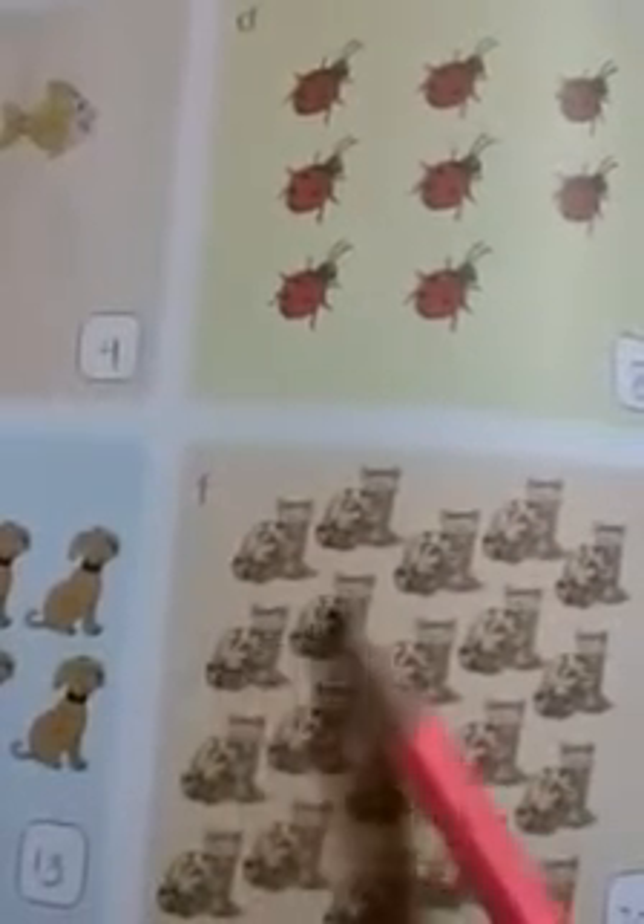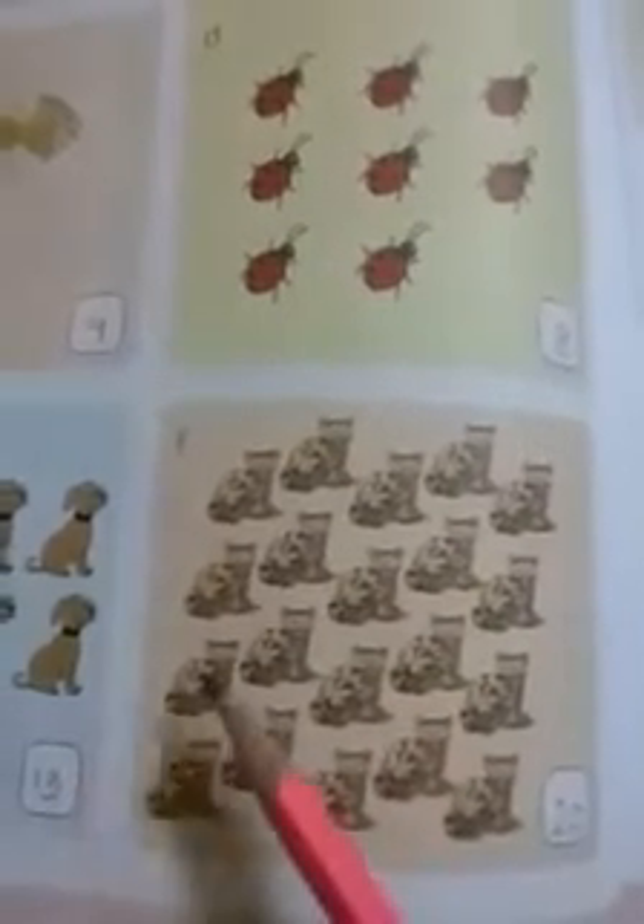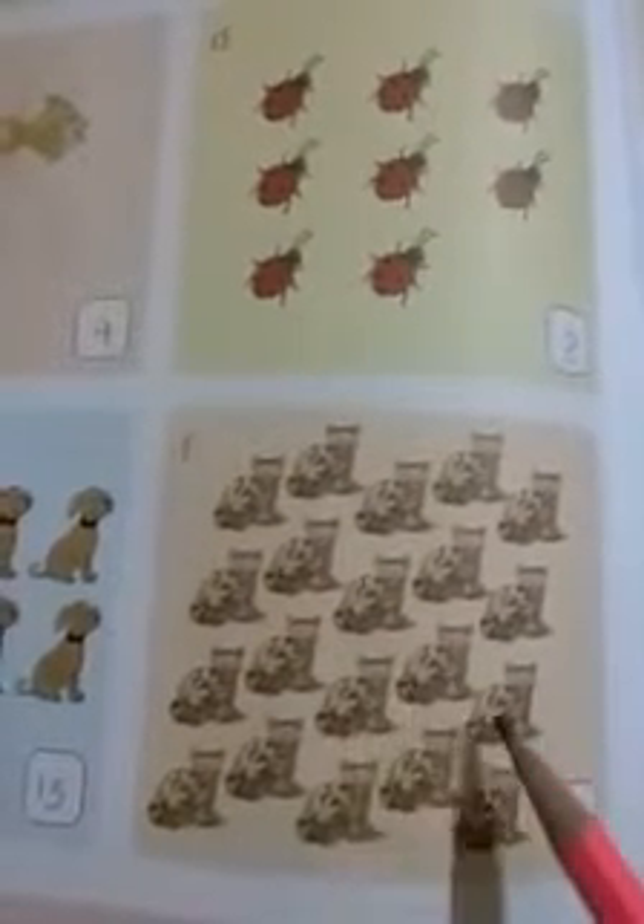In this way, page number one is completed. Now move to page number two. On page number two, you also have to count the objects and write the number in the given block. Question number one on page two: count the objects in each group and write the numbers. I will do one for you and the rest you have to complete on your own. Let's count: one, two, three, four, five, six, seven, eight, nine, ten, eleven, twelve, thirteen, fourteen, fifteen, sixteen, seventeen, eighteen, nineteen, twenty. After counting, we get twenty. You have to use lead pencils and write neatly.